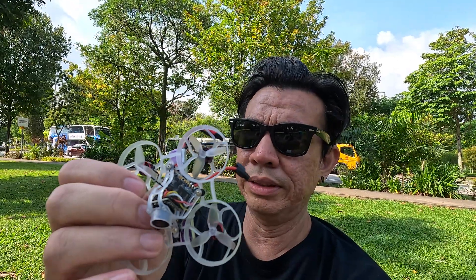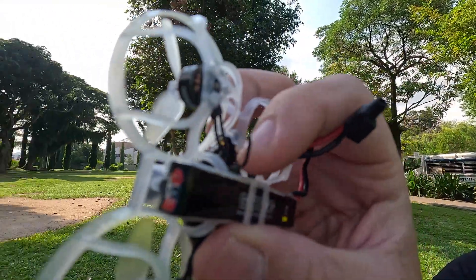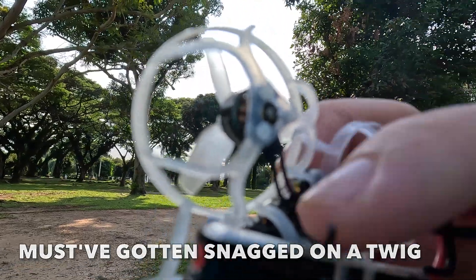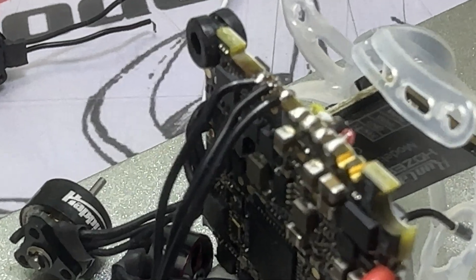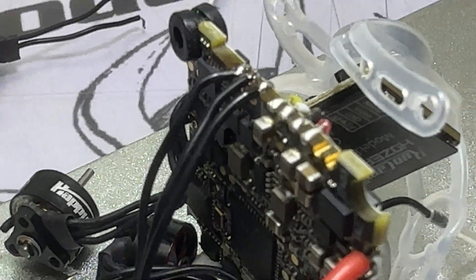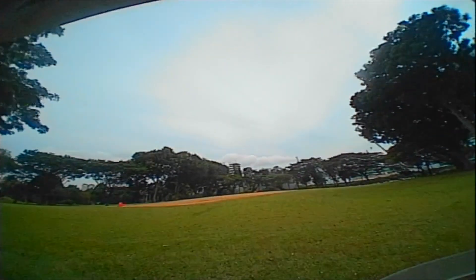That concludes the first flight of the HD0 Mobiliar 6. It got a busted motor wire right there where it joins to the motor. Stuff happens — thankfully I have a spare motor, so I went back to have it resoldered, replaced the busted motor, and tried again.